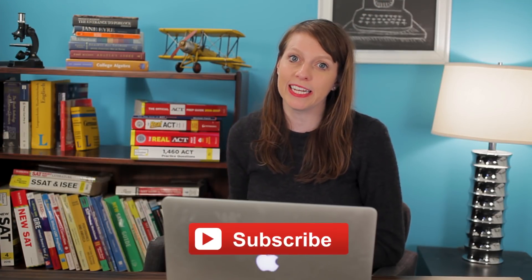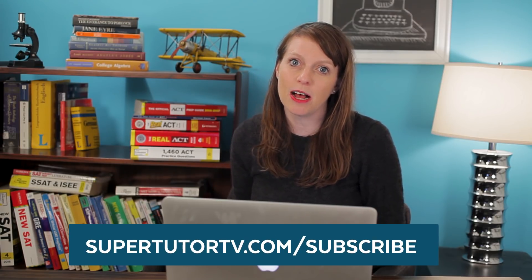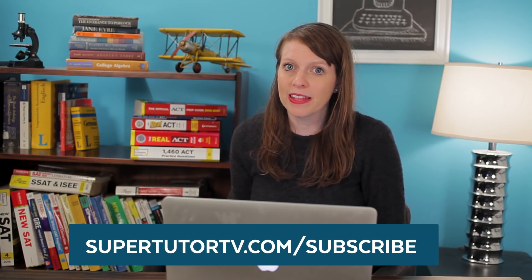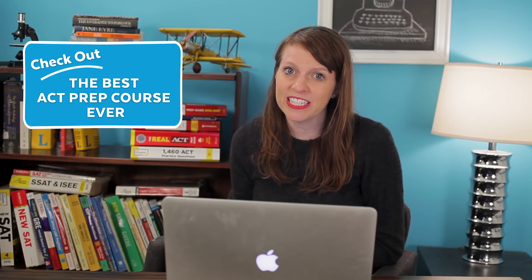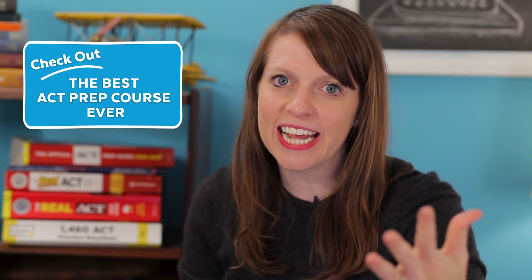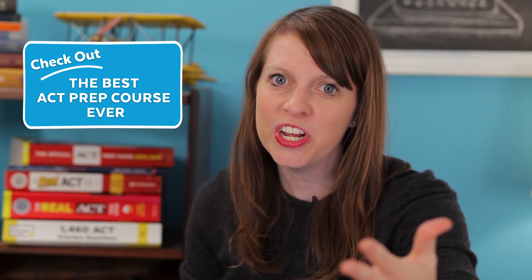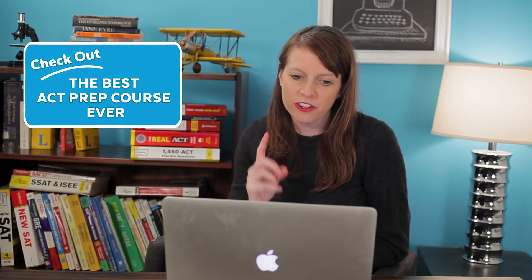Before we get started, I want to encourage everyone to subscribe to our channel and also head to our website supertutortv.com and sign up for our mailing list at supertutortv.com/subscribe. We also have an awesome ACT video prep series — a complete prep series for the ACT. It's like sitting across the desk from me as your private tutor, sharing all the secrets I've shared with students that led some of them to even get a perfect score on the test.